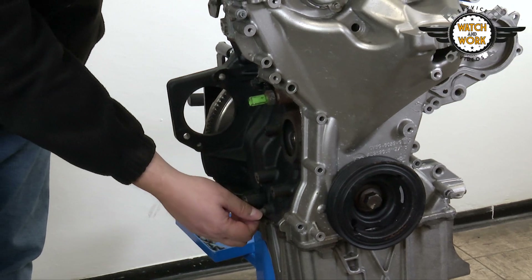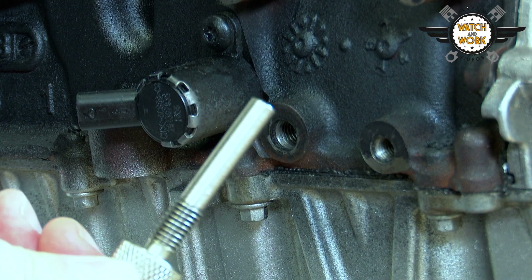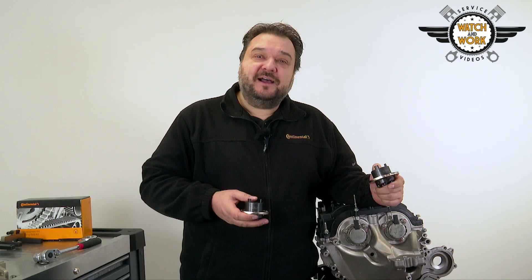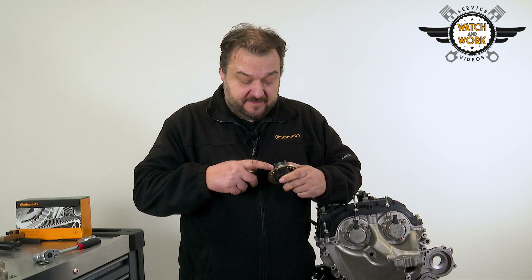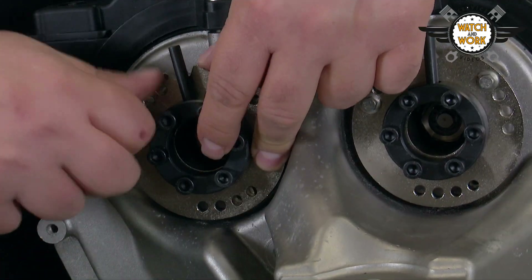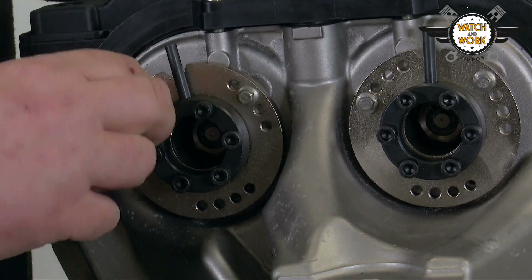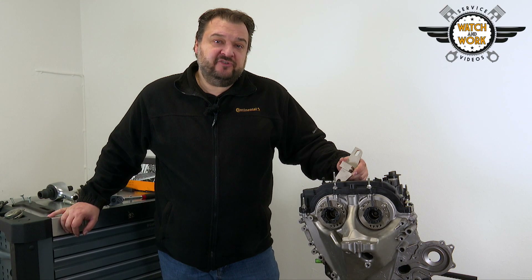And secondly, there's a bolt here on the side which first needs to be unscrewed. We then screw in our special tool until it pushes against the crankshaft. The next thing is to remove both camshaft adjusters and replace them with the locking tools. Pay attention to the markings for the intake and exhaust sides. TDC at cylinder 1 has now been set.